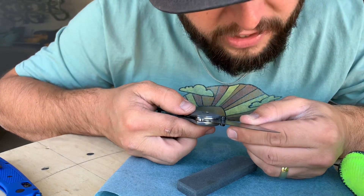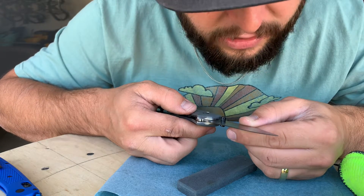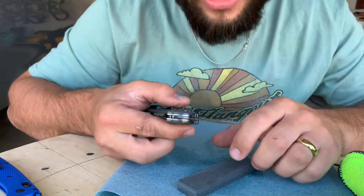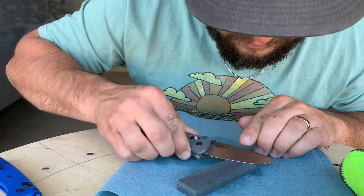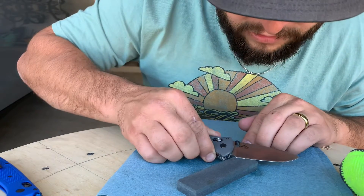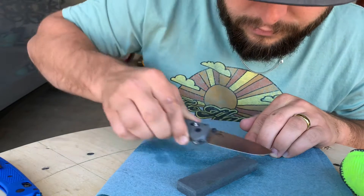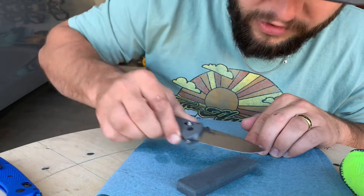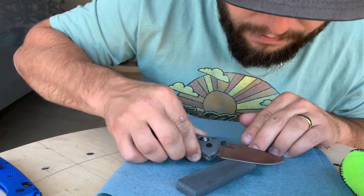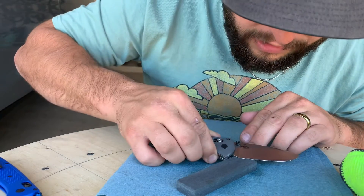Check that edge. The smoother grit side will really give you a nice mirror finish on that edge — that looks pretty decent. Go ahead and switch to the other side and repeat the process. Remember, you never want to go off of the stone because that will roll your edge, so every time you stop, you want to keep it right where it needs to be.